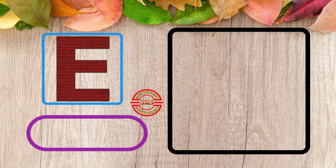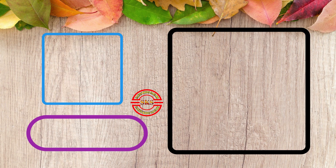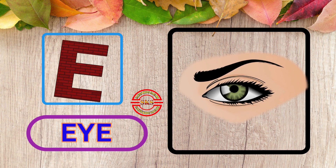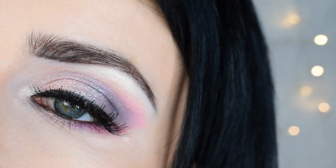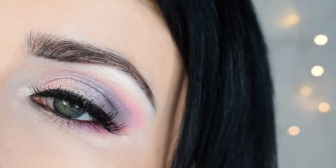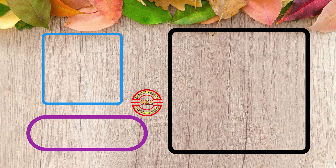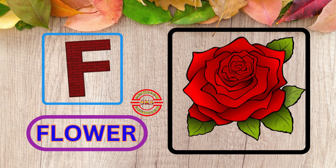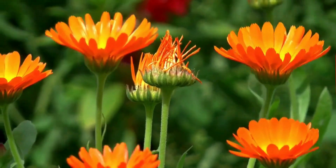E, E for I. This is I. F, F for Flower. Nice Flower.